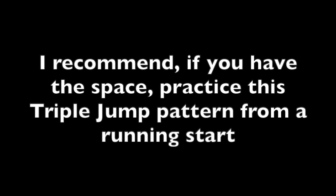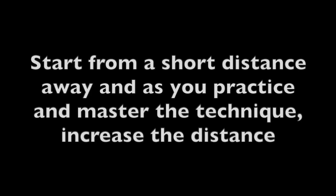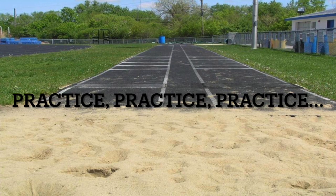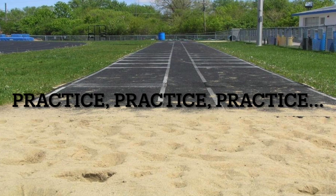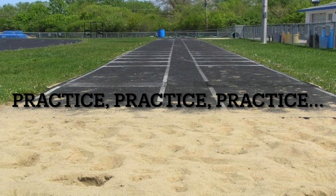If you have the space, I recommend practicing the triple jump pattern from a running start. The running start adds complexity and is a good way for you to assess your skill ability. Start from a short distance away, and as you practice and master the technique, increase the distance. Always consider safety — make sure it is a safe surface to run on and to land on. Whether you practice from a stationary start or a running start, the goal is just to master the hop, the step, and the jump, and to have fun and get good at another skill.